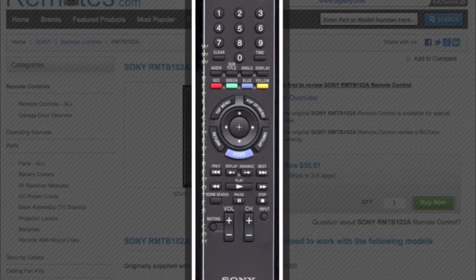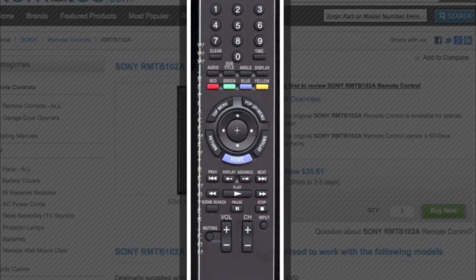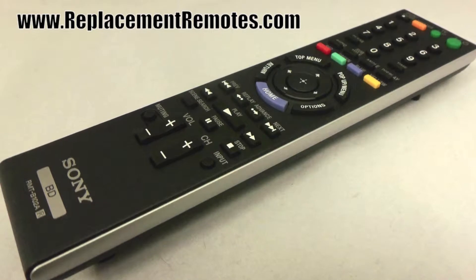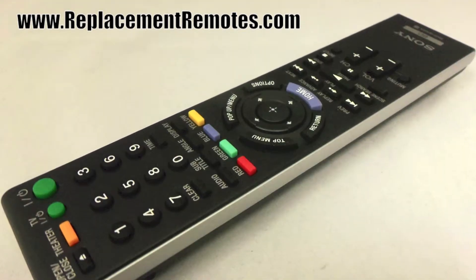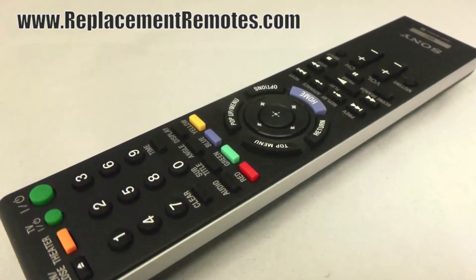The part number on this remote is 148064911. It is brand new and original equipment from Sony. We offer a 60-day warranty and a no questions asked guarantee return policy here from ReplacingRemotes.com.